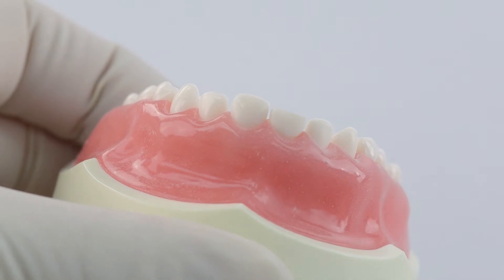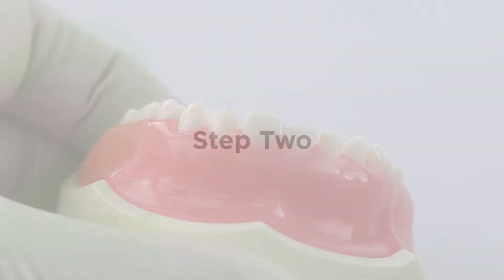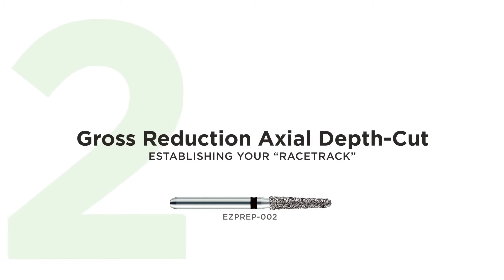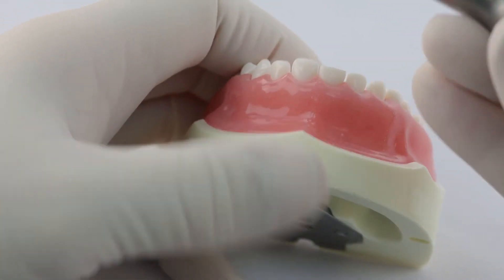And that's your incisal reduction. You can see the incisal reduction there is about a millimeter and a half. So we're going to use our number two burr here, which is 0.8 millimeters at the tip.